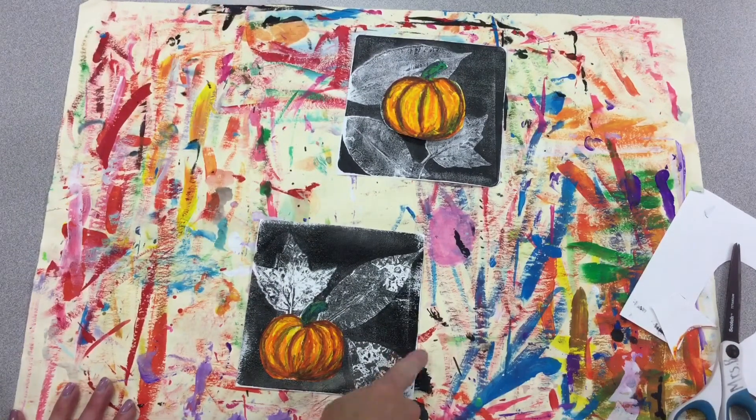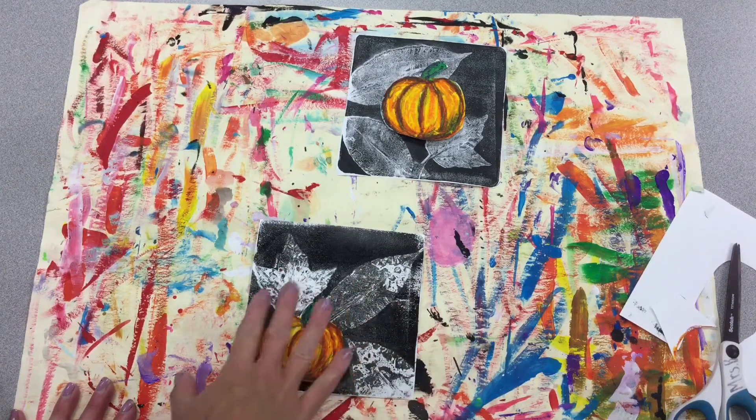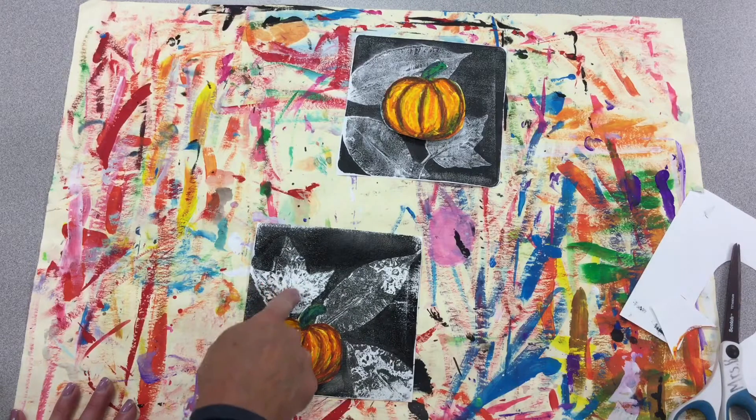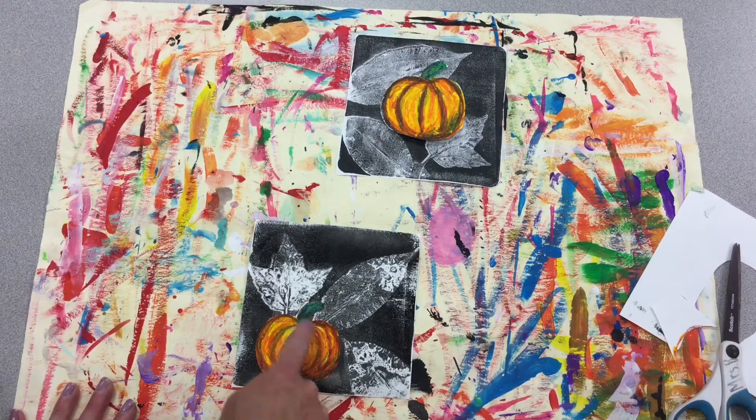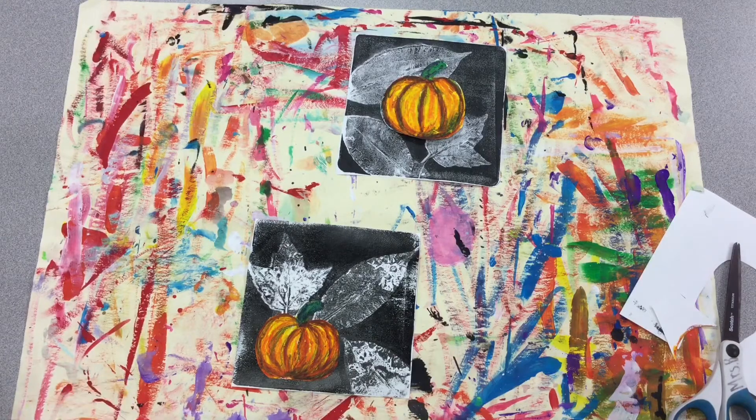So we created a print with our jelly plates. We got a negative shape, then we did a double print and got the texture and veins of the leaf. We created a pumpkin and made it look three-dimensional using highlights and shadowing with our oil pastels.